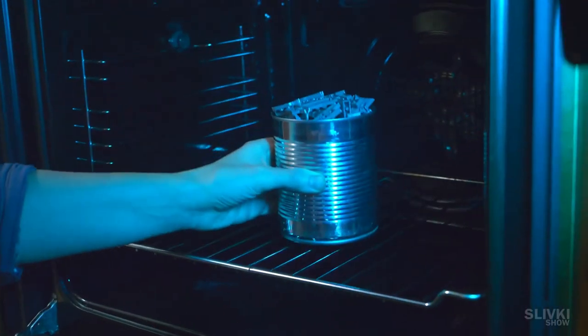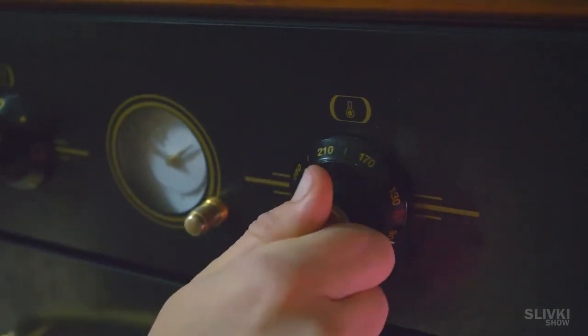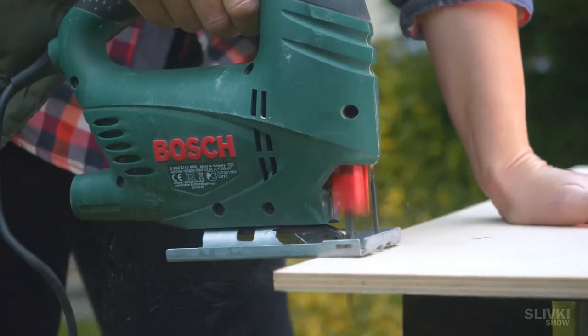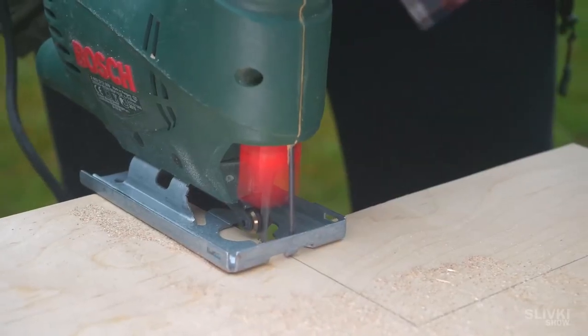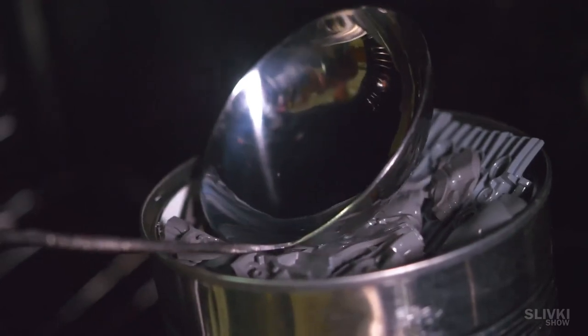Then we put the can in the oven and turned the temperature to a maximum of 480 degrees Fahrenheit. In the meantime, by using a thread saw, we cut out a small piece of plywood which was needed in the next step. When heated a little, the bricks became soft but they didn't melt and go down to the bottom. But after an hour, they did give in and become an indistinct mass.